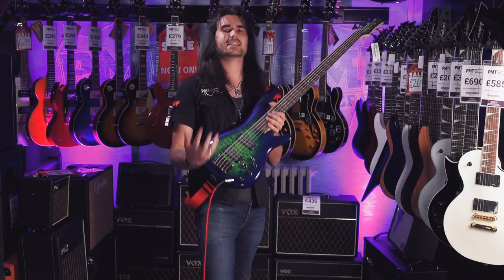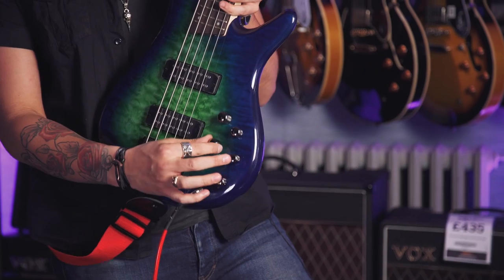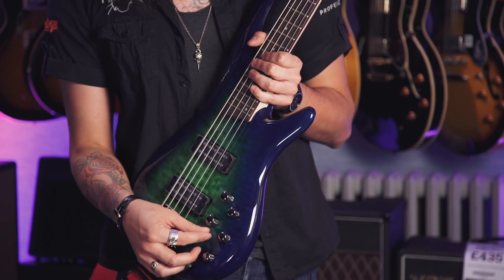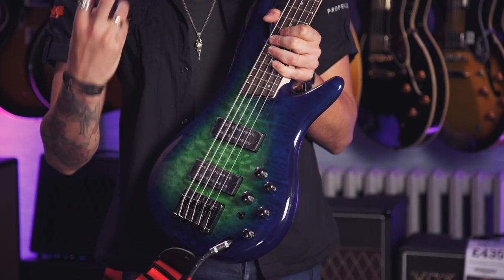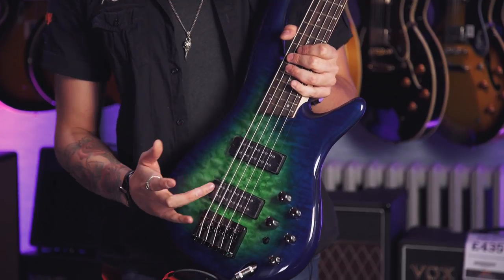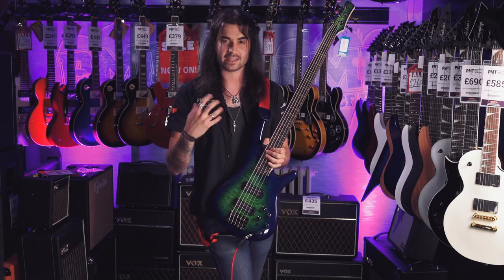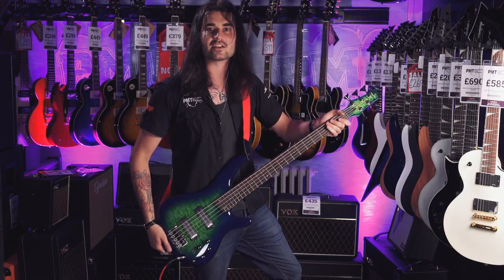Electronically, it's the same as most Ibanez basses these days — it's got an active three-band EQ, one volume and a pickup blend switch, which is notched so you can see when it's in the middle. There are two humbucking pickups with a power tap switch. When it's up you're using it as single coil, giving a shiny throaty sound; in the middle it's the full humbucker; at the bottom it's power tap — kind of the best of both worlds, giving you the clunkiness of single coils but with the low end of humbuckers.